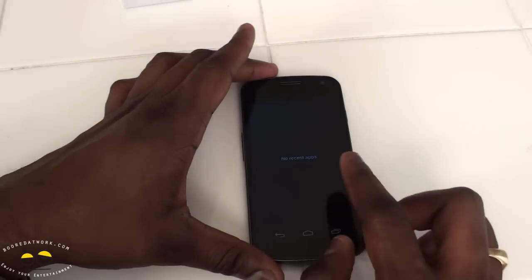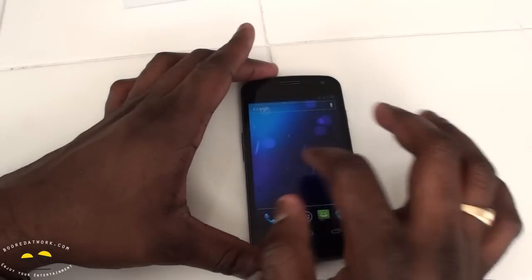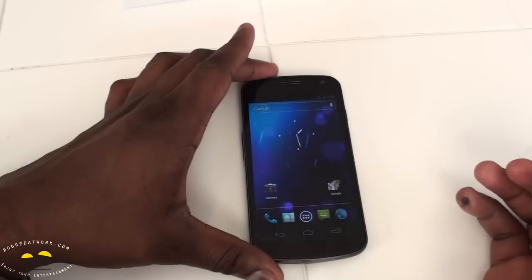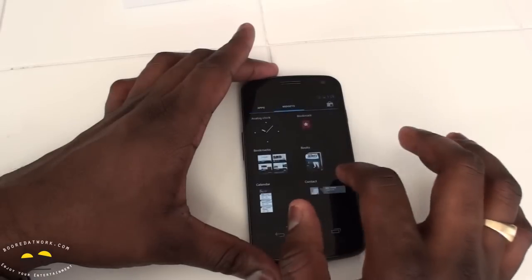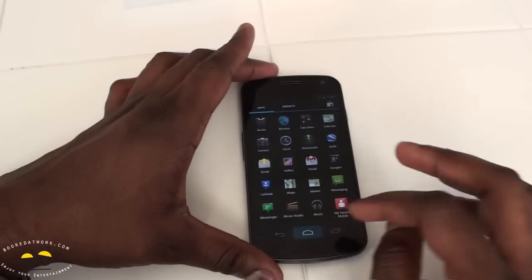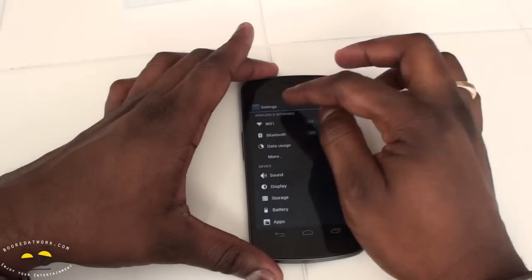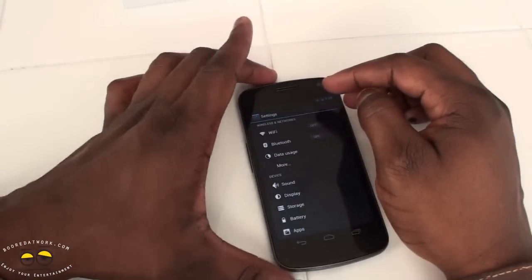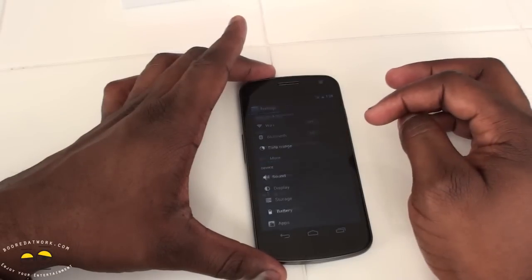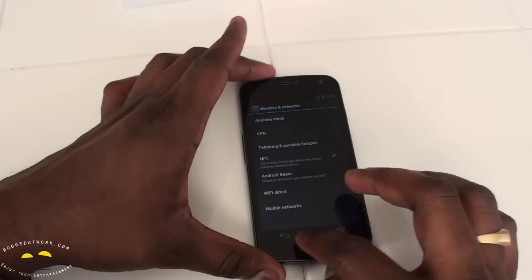The home screen is very fluid. To access your apps you can go through apps or through widgets. Notification bar is all black with blue accents, and at the top it gives access to settings — wireless, network, data usage, and more. NFC, tethering, hotspot, and Wi-Fi Direct are also available.